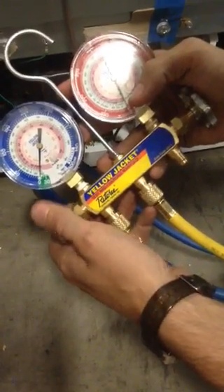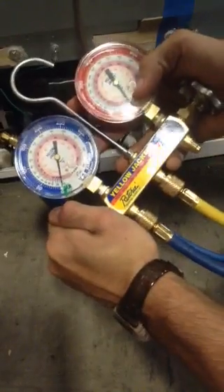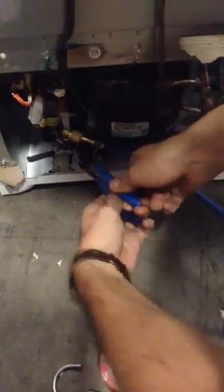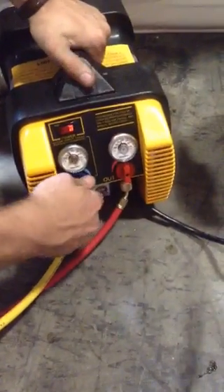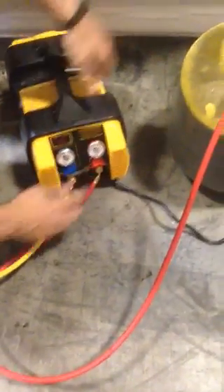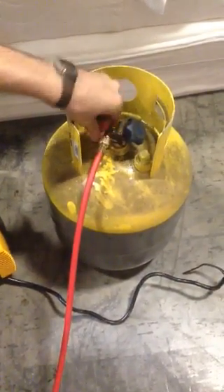You can see now that it is at zero or below. You can now turn off this valve. Remove your pliers — sometimes they get a little stuck. You're going to turn off your blue valve here — it has nothing more in — and turn it off. You're then going to turn off this, and then turn off your valve to the tank.